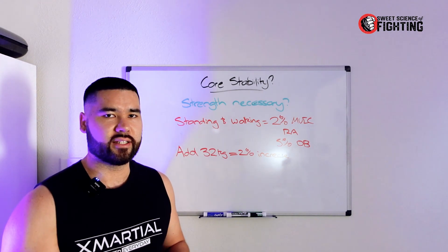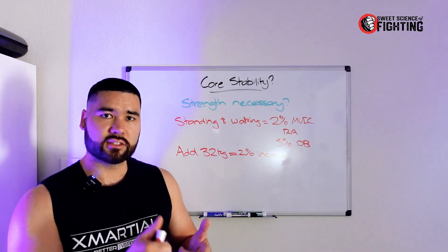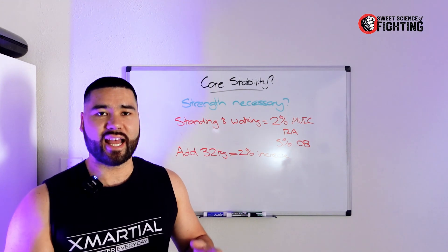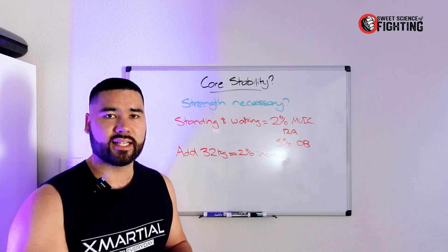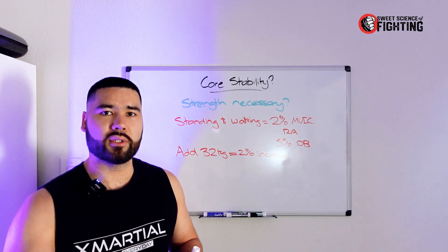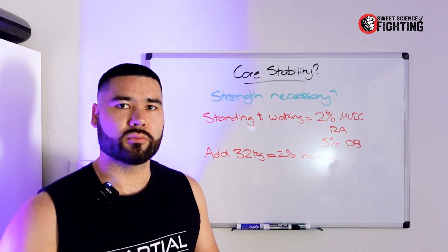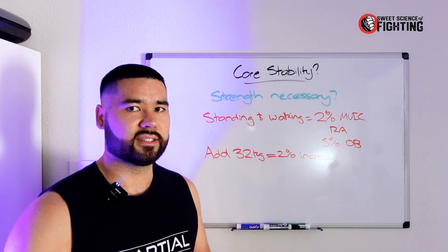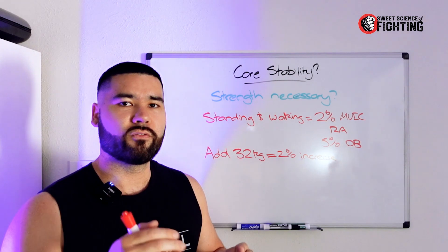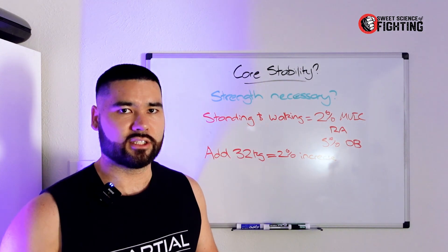We can further debunk this myth that core exercises build core stability for reducing back pain. The idea that just because you're performing core exercises lying down or sitting does not mean it will transfer to standing or athletic activities. Within combat sports, throwing punches, kicks, wrestling, and jiu-jitsu are all core exercises. If you've been out of training for a while and come back to do a wrestling class fighting over-unders, that resisting of rotation and trying to manipulate another human — I guarantee you'll wake up the next day with a very sore trunk. That type of core training is far more powerful and beneficial than lying on the floor doing planks or dead bugs.